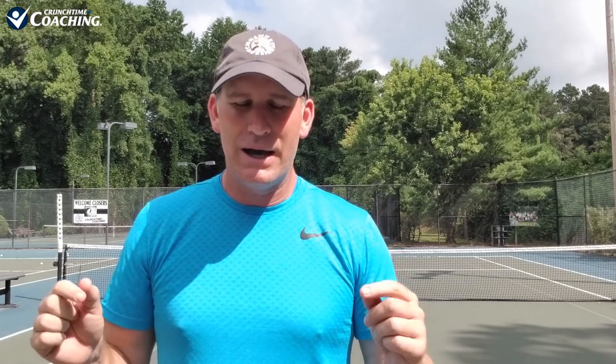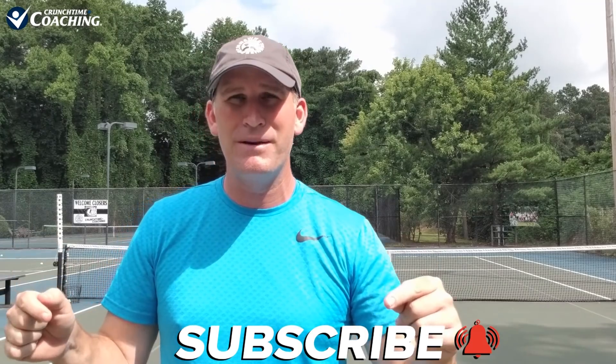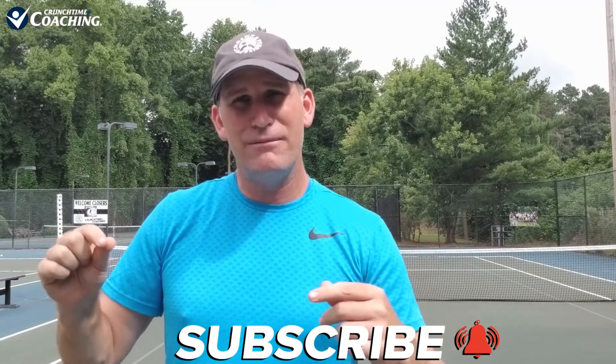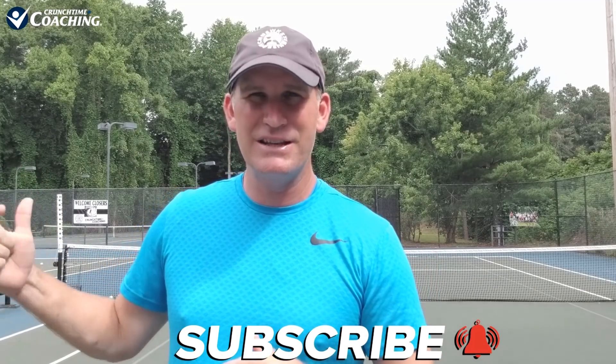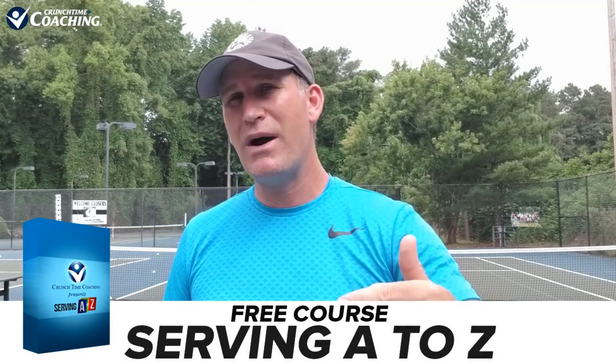If you want to be notified on this three-part series, you can do a couple of things. Number one, you can subscribe and hit the notification bell so you won't miss any of the videos when we upload them on YouTube. Also, you can get on my VIP email list — I'm going to be emailing everybody because I think it's going to be a series that people really like. I'll let people know when we put part one, part two, and part three out. For doing so, I'm going to give you a bonus free serving course — Serving A to Z.